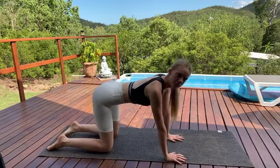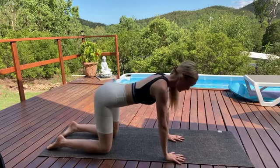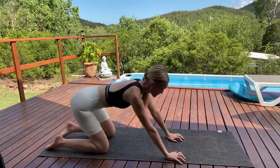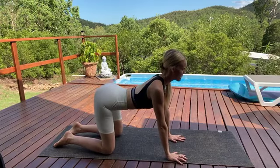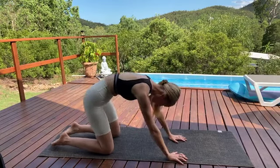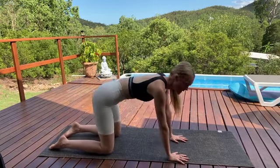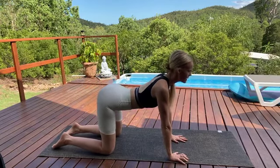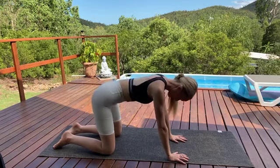You've got knees stacked under the line of your hips and hands just forward of the shoulders. As we inhale, we'll start to drop through the belly, lift up through the heart, lift your gaze. Exhale, tucking your chin, rounding through your spine. Let's do that again. Inhale — belly drops, heart lifts. Exhale — rounding your spine.